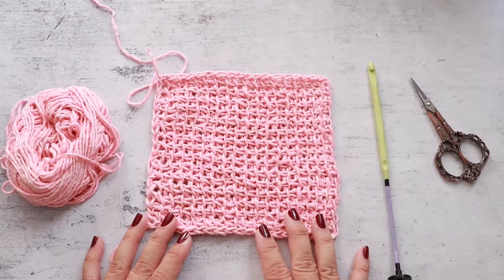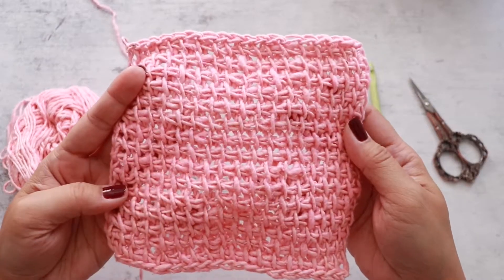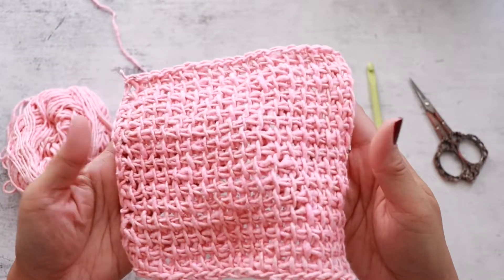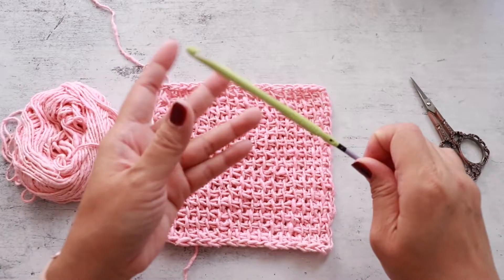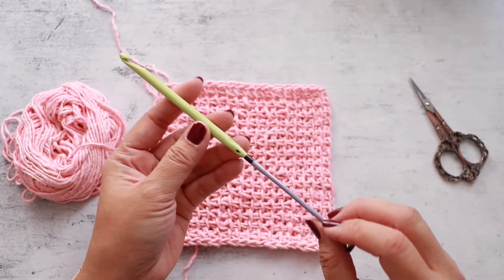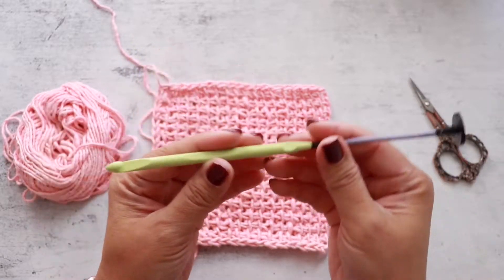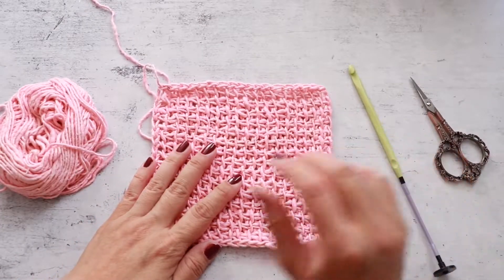Hi, Finesa here in this month's stitch tutorial. I will be demonstrating how to crochet the Tunisian simple stitch using worsted weight yarn and a US K 6.5 millimeter Tunisian hook. If you have a longer crochet hook, that would work too. Let's get started.